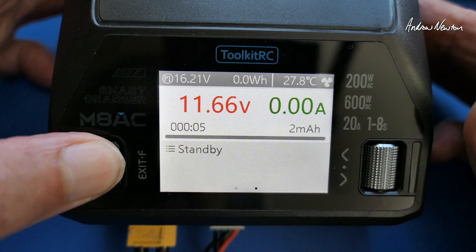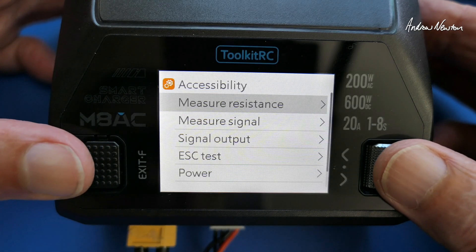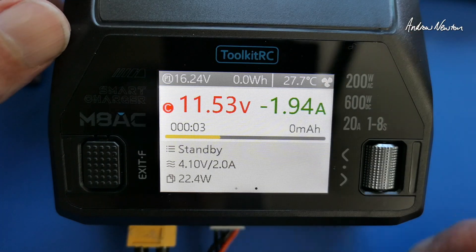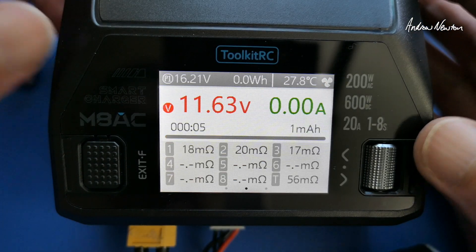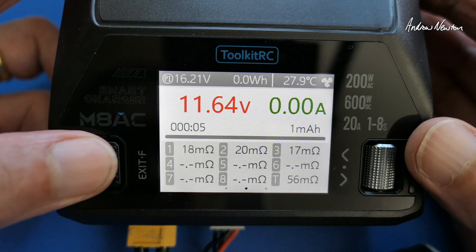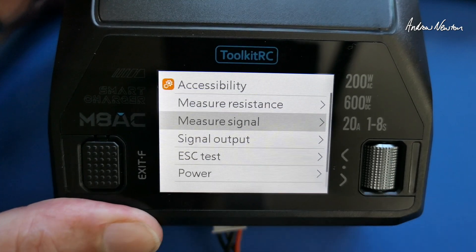Now we'll go to the other functions. We can measure resistance — it takes about five seconds to measure the resistance of the charging battery. There we go, got the resistances. They're a bit out, aren't they? I'll pull this battery out and we'll have a look at some of the other functions.